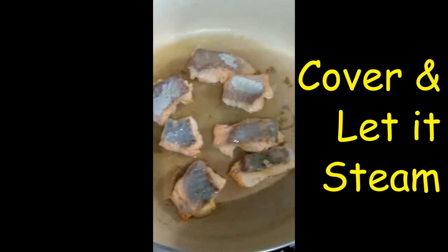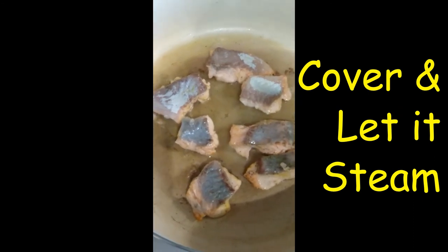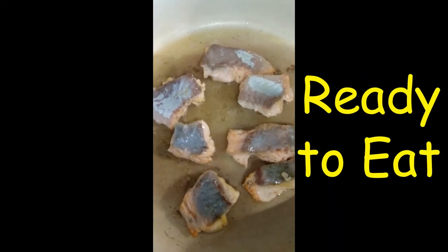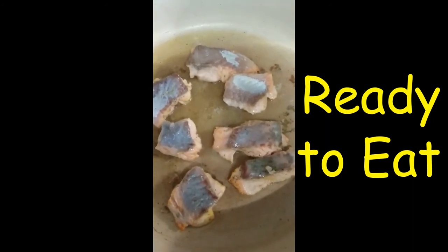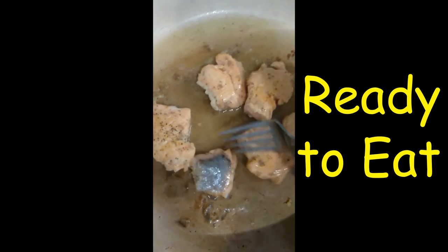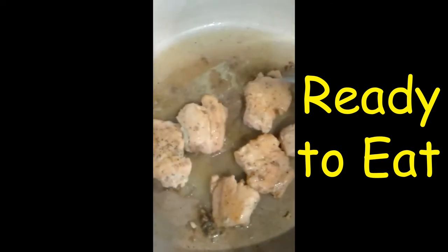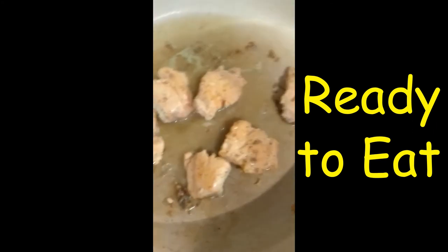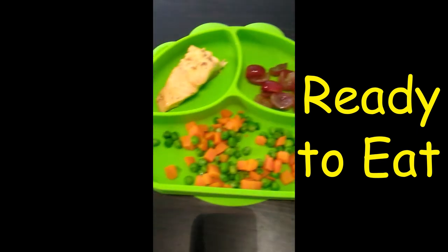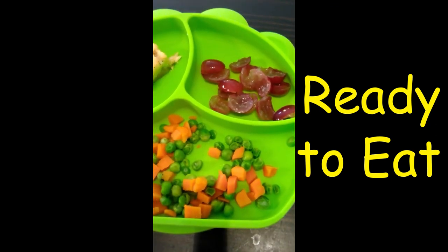There you go, it's almost done. I put the vegetables — carrots and peas — in the microwave since they're frozen, so both will be done shortly. All done! I put his food in his bowl already: carrots and peas, his salmon, and I have some grapes — I cut those grapes in half and took out the seeds. Good for him.